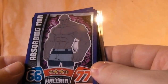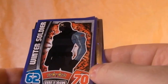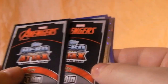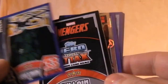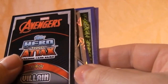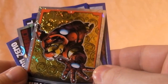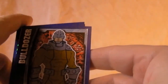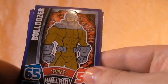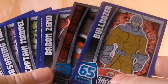Absorbing Man, who's in Agents of S.H.I.E.L.D. Season 2. Winter Soldier, who's in the film. And Hela, Thor's villain. Then I see a foil card — an Iron Man foil card, very nice. And there's one at the back — Bulldozer, part of the Wrecking Crew. So those are old villains. That's the packs and what I've got inside the binder.